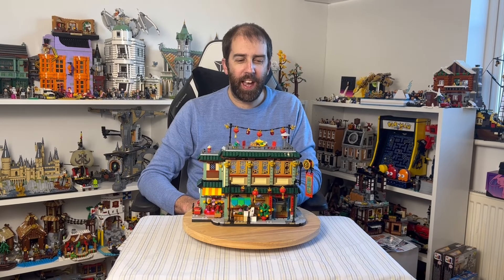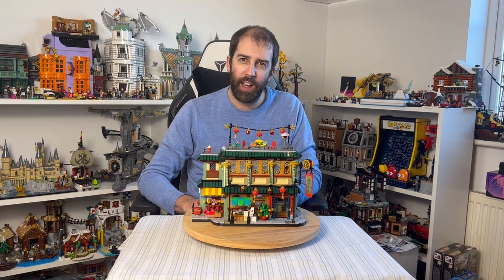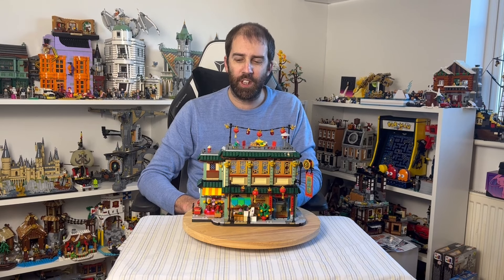Here we have the finished set and the first impressions are very good — it does look just fantastic. One thing I'd like to point out right at the start of the review is that whilst this set gives the impression of being a modular, it really isn't, for two very specific reasons.